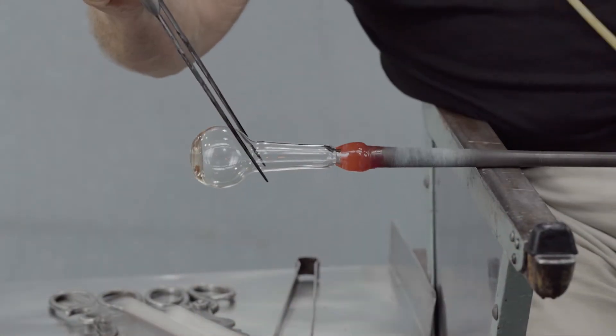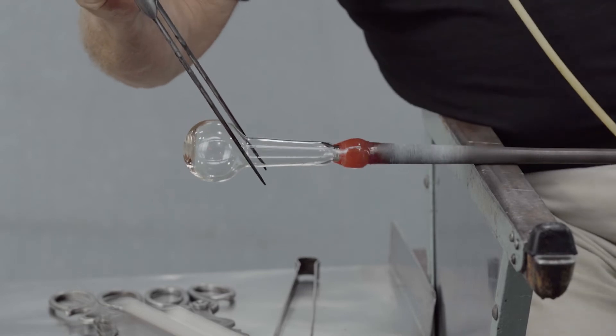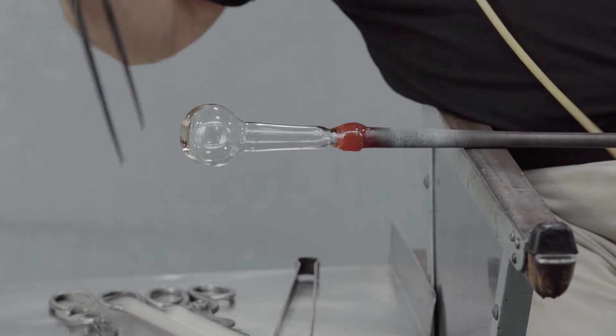The body is blown a little bit bigger, the neck pulled a little bit longer, and the bottom flattened.